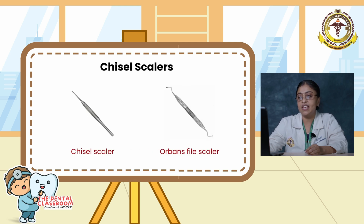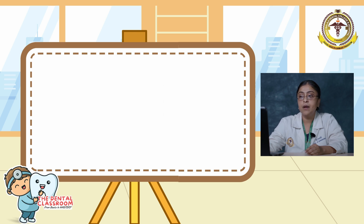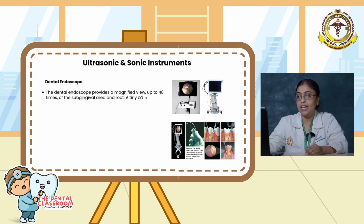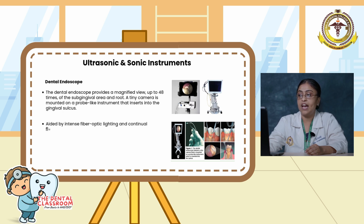Here is a picture showing the chisel scaler and the Orban spied scaler. Moving on to the dental endoscope. The dental endoscope provides a magnified view up to 48 times of the subgingival area and the root. A tiny camera is mounted on a probe-like instrument that is inserted into the gingival sulcus. It is aided by intense fiber-optic lighting and continuous flushing of the pocket with water. The dental endoscope displays a magnified image of the root surface on a video screen.